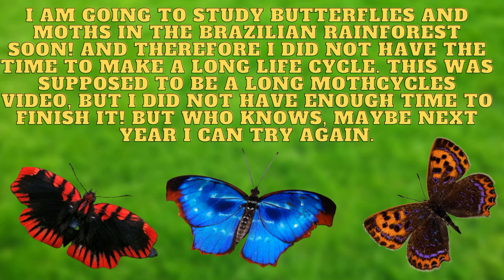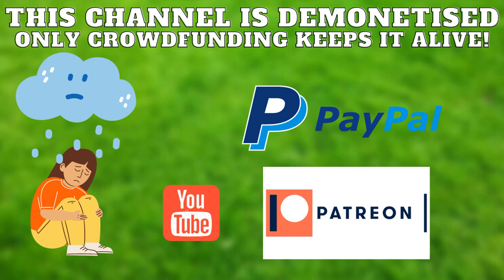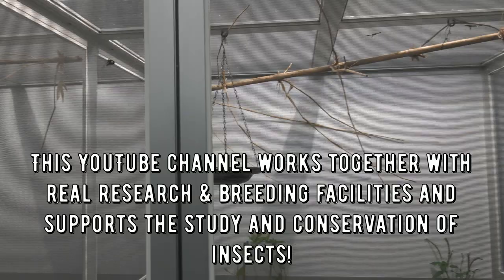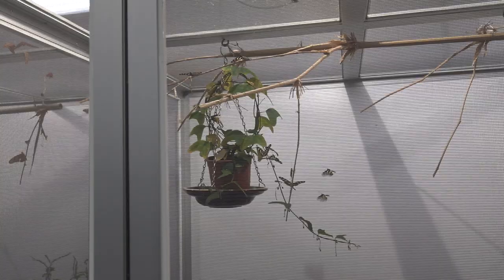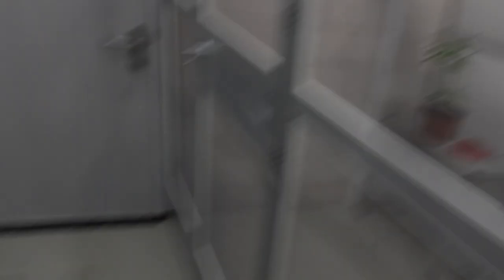My channel is demonetized by YouTube, so when I upload videos I do not make money from them. My channel is entirely dependent on tips and donations — the materials and equipment I use to make videos are crowdfunded. Consider donating today and help me produce more videos with awesome butterfly and moth life cycles. The money I raise online I use for education, conservation, butterflies, moths and more. This channel works together with real research and breeding facilities, real entomologists, and crowdfunds conservation and education targeted at insect biology — and even international travel and expeditions to study rare species. Consider joining the moth army today. You can support us via Patreon, PayPal and other means in the description. Thank you for watching!